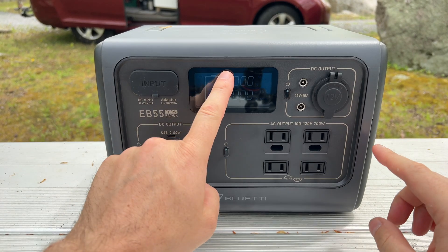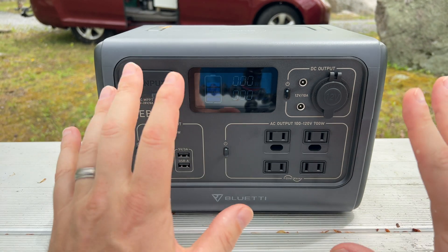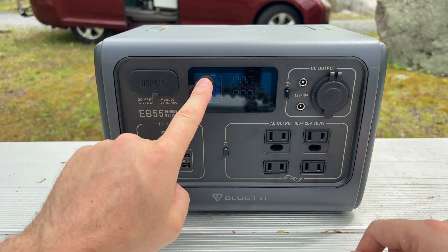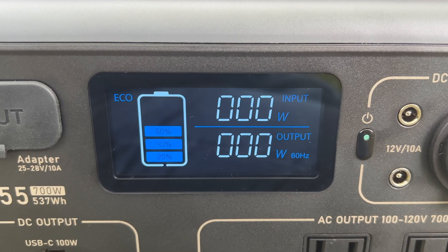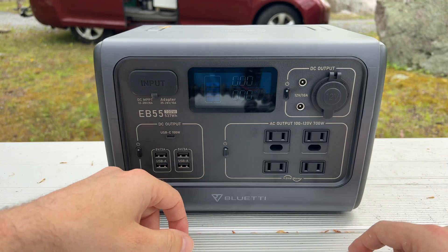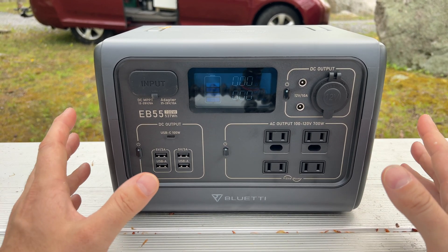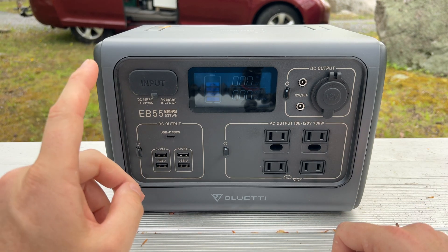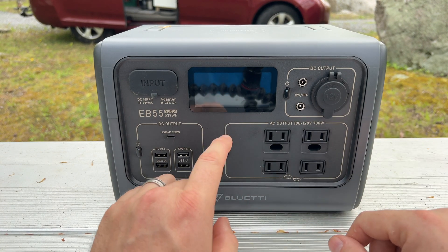The display is simple and functional, giving us three data points: input wattage, output wattage, and battery power remaining. My biggest gripe with the EB55 is the five-bar increment gauge for battery level. The technology is available to show percentage remaining on a scale from one to 100. Other than this gripe, the display is bright enough and easy to read. There's not too much information, and I'm surprised that the absence of a display showing which outputs are powered on is not a feature I miss.